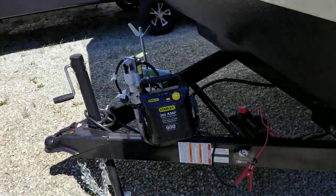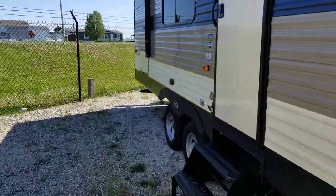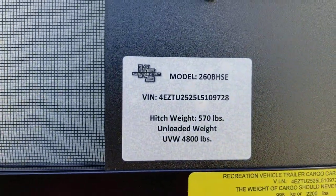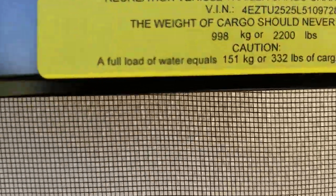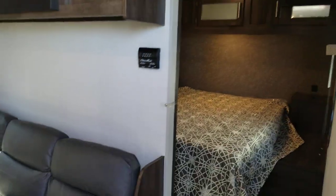Coming up towards the front of the unit again, you've got your city water connection and your fresh water connection. The other side of your baggage door — you've got your vent information on this one. It's a brand new 2020 unit. We'll head inside. This particular unit weighs 4,800 pounds unloaded vehicle weight and has a cargo carrying capacity of 2,200 pounds, which is a lot of stuff.